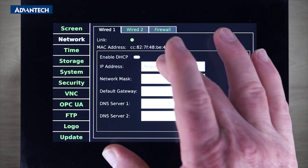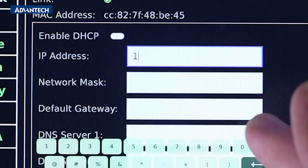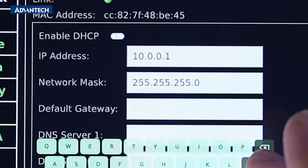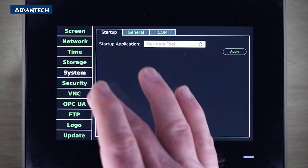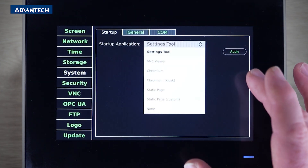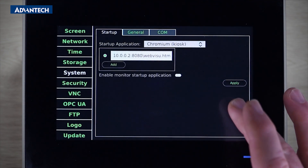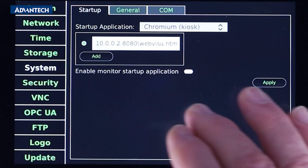Now we'll set the IP address to the demo kit for LAN A. Next we will set a startup application. We will choose Chromium in kiosk mode and provide a web address to start up automatically in full screen.